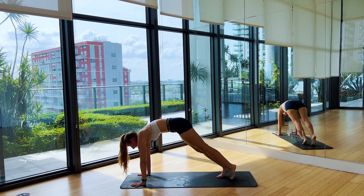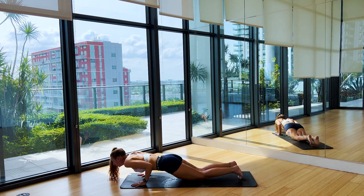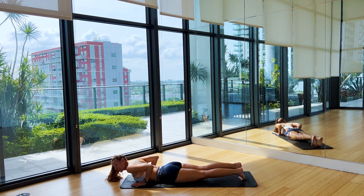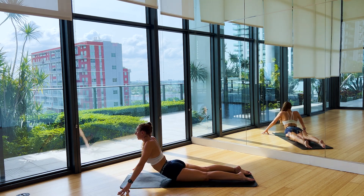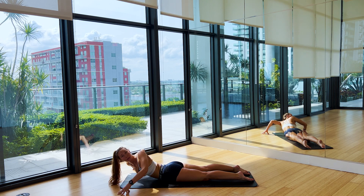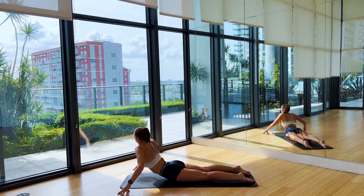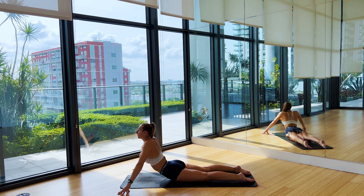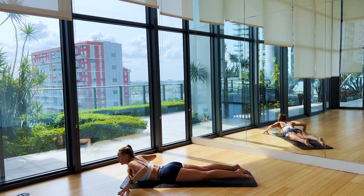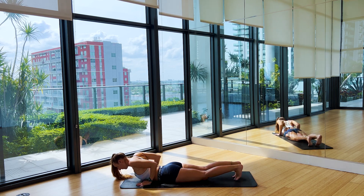On the inhale, shift forward into Plank, then slowly lower all the way down to the mat. Fingertip the fingers on the outside of the mat, lift the chest up. On the exhale, drop that right shoulder in. Inhale, lift. Exhale, left shoulder. Exhale, lower the chest back down. Hands come underneath the shoulders, tuck the toes, send it back to Down Dog.